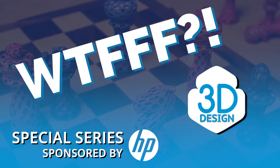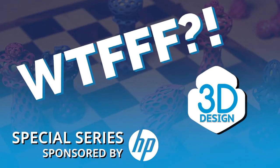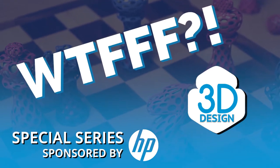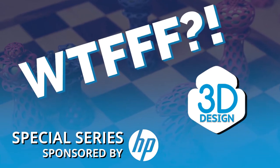Welcome to the WTFFF special series, brought to you by the Z and 3D print teams from HP, where your hosts Tom and Tracy Hazard explore all about the what of 3D workflows from concept to print.